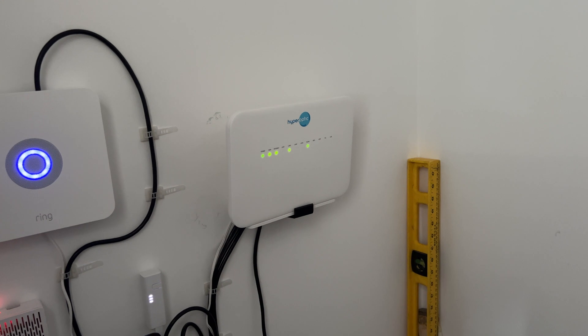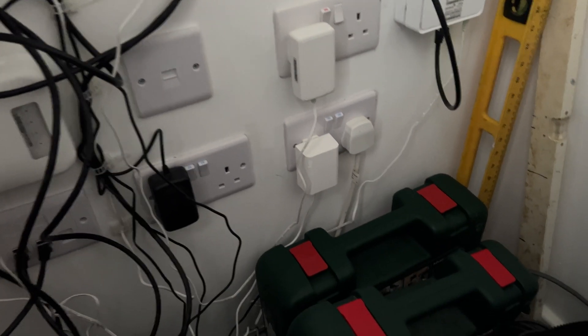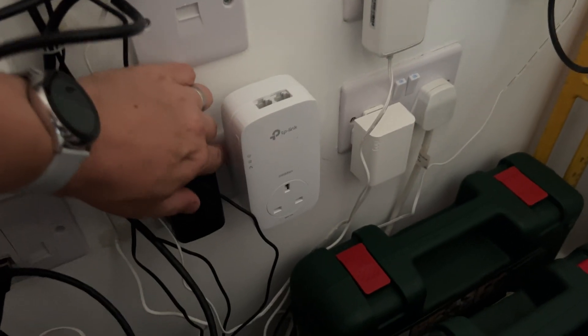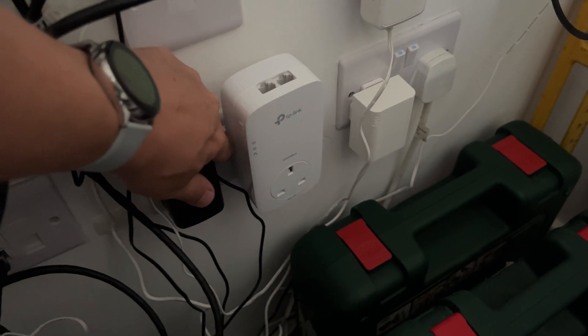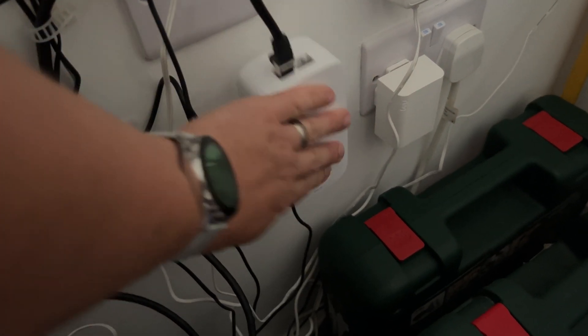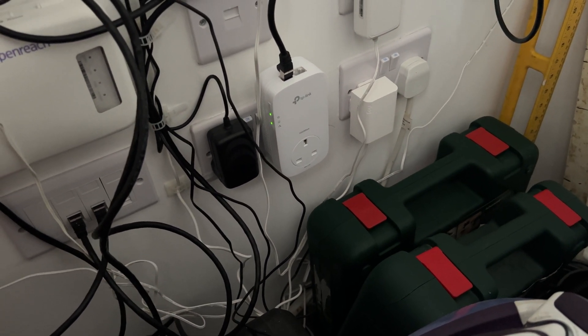I'll go downstairs and plug this in the comms cupboard and then come upstairs and plug this one in up here. Okay, so we are down in the cupboard and there is my Hyperoptic router doing its thing - we've got a spare socket down here. Let's plug that in and turn it on - a bit of a squeeze behind here to turn it on. There we go. I'm just going to plug in a network cable from the router. That's in properly - excellent. We've got an activity light on. Now let's go up to the office and plug the other end in.